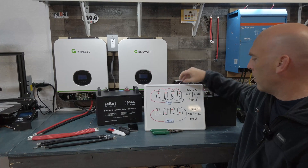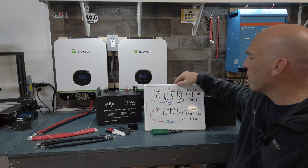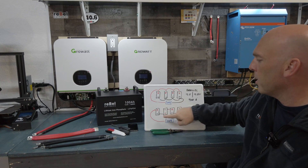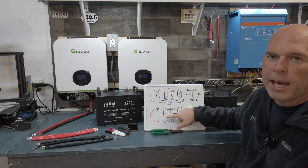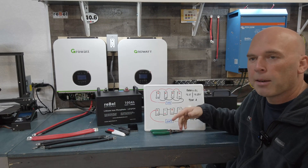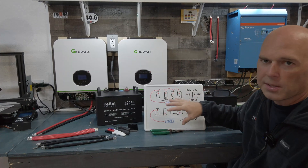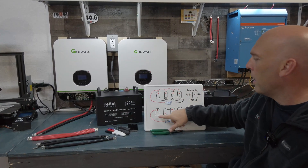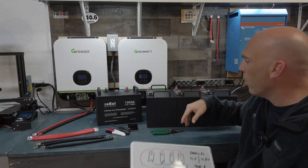Why would you want to go to series? Setting up series is going from positive to negative, positive to negative, positive to negative — you just go across like that. With each battery you add, it adds that amount of voltage. Down in parallel we were adding more capacity; in series we're adding more voltage — the voltage increases as you go. You're also adding more capacity, but the key thing is the voltage is increasing.